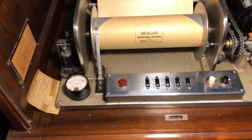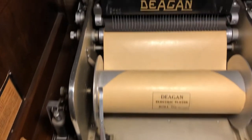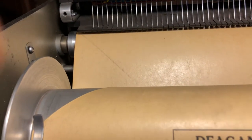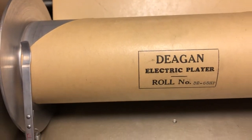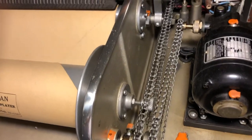This is a roll player with songs on it. Getting close here, you can see the little contact wires that will make contact with the contact roller underneath as the holes on the paper go by. It's powered by a small electric motor and some gears.